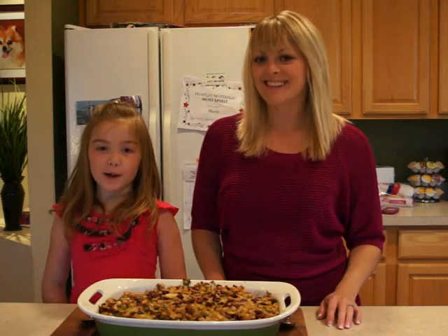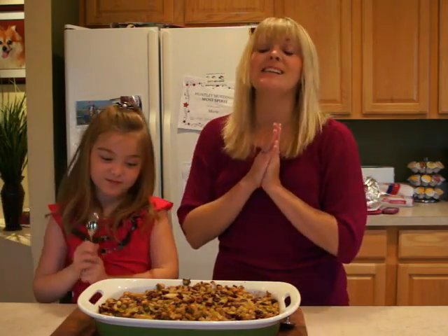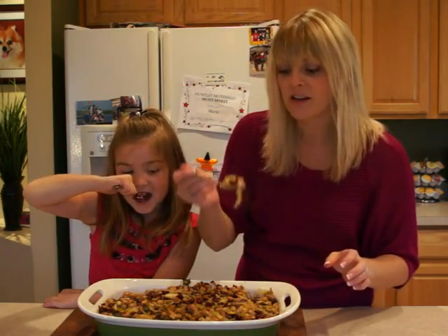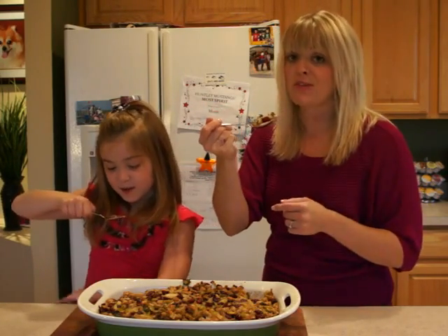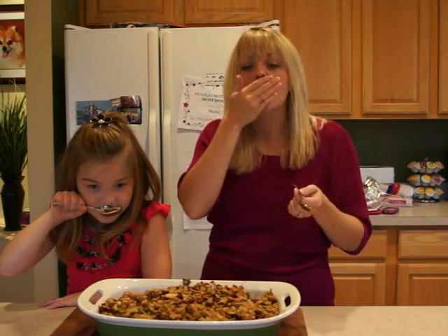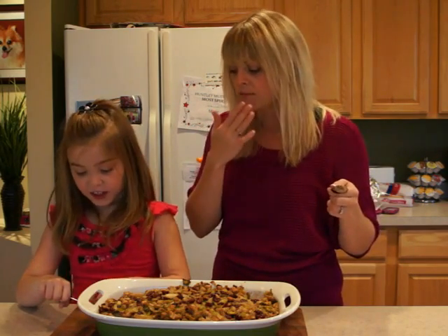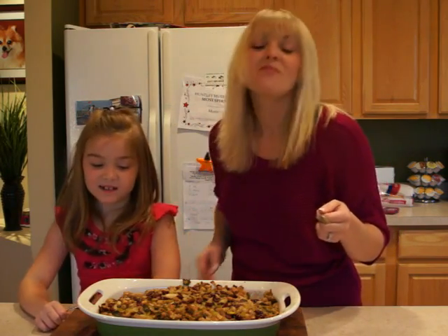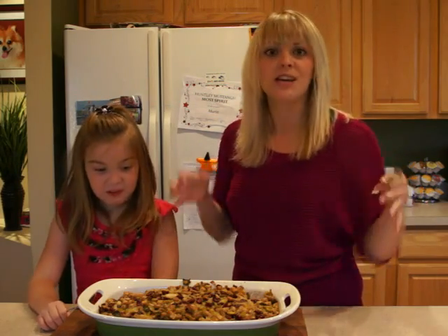We're all done making our apple cranberry stuffing and now we're just going to try it. It smells like Thanksgiving in here — it smells delish. And those cranberries give it such a beautiful color. Ray hasn't tried stuffing before so we'll see what she thinks. Mmm — so good! I love the twist of the cranberries. It's so sweet; it just gives it that extra little kick that sometimes stuffing needs.